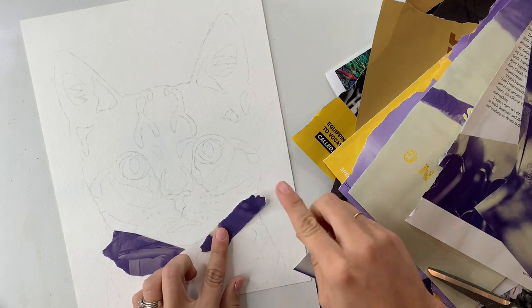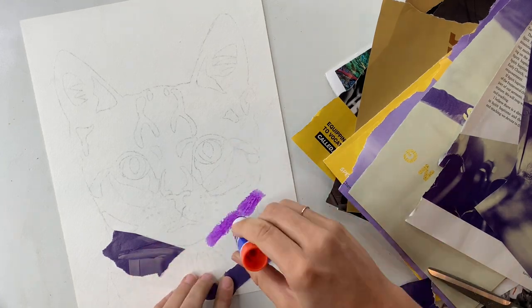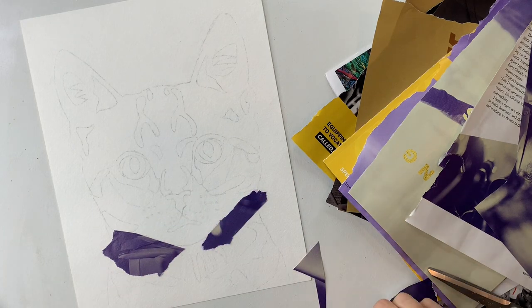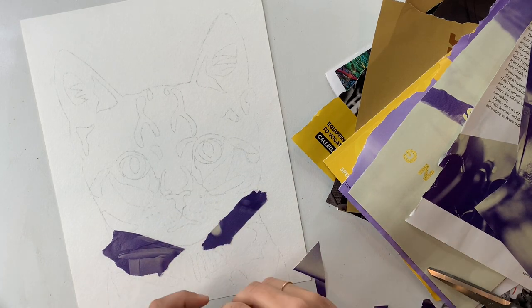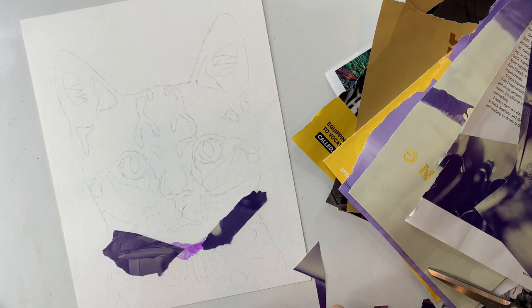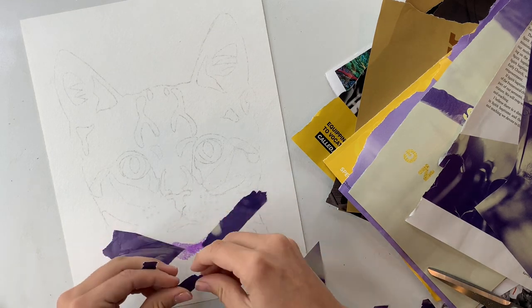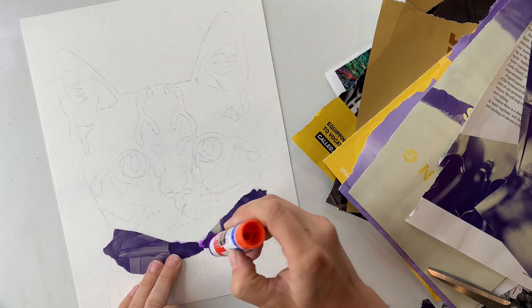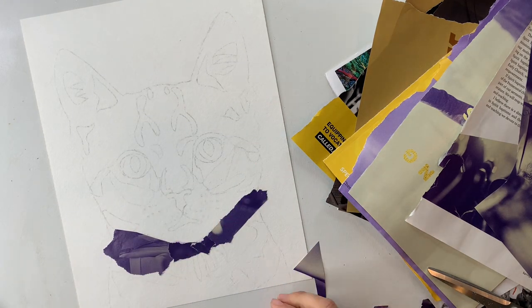You'll see I'm just going to start attaching those pieces of magazine paper with school glue — it doesn't have to be anything fancy. At the end we'll put some mod podge on top, which will help seal everything in place and make sure nothing's going to fall off, but for right now this is the easiest and cheapest method of attaching those magazine papers.